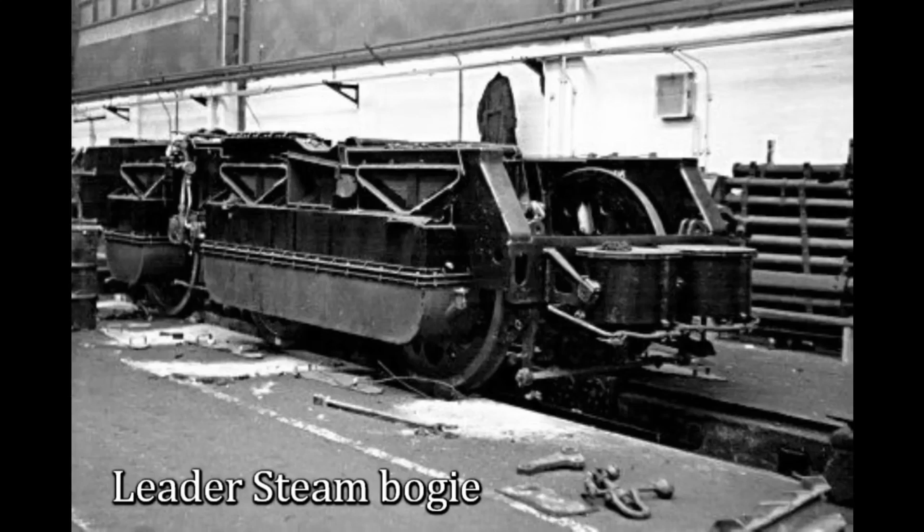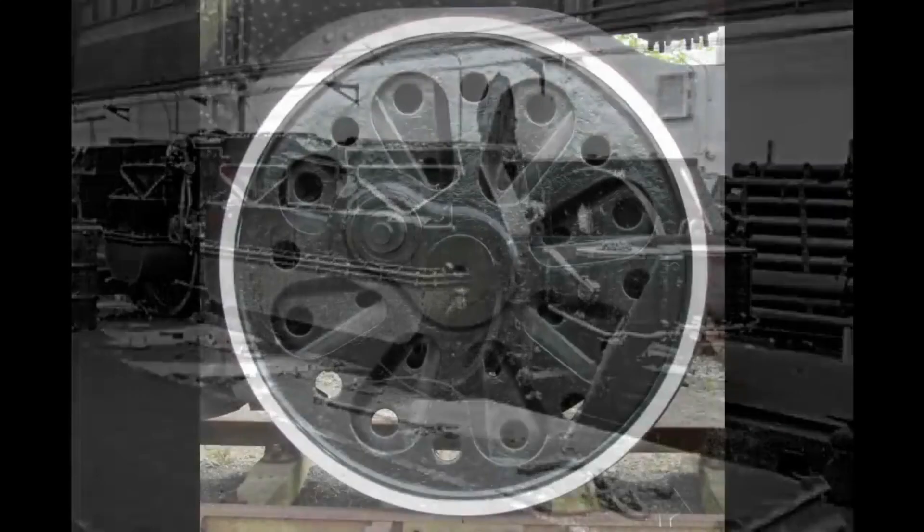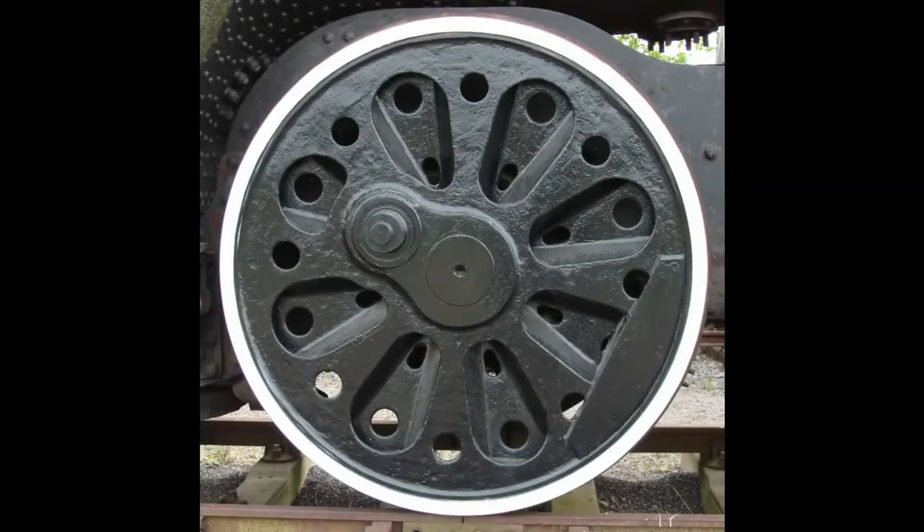Each of the two bogies had three cylinders, with the driving wheels connected by chains. The valve gear used the sleeve valve arrangement, which was the first steam locomotive of this type of valve since Paget's failed locomotive of 1908. The locomotive sat on the unusual bull-eyed Firth-Brown wheels, which were both lighter and stronger than their spoked wheel equivalent.